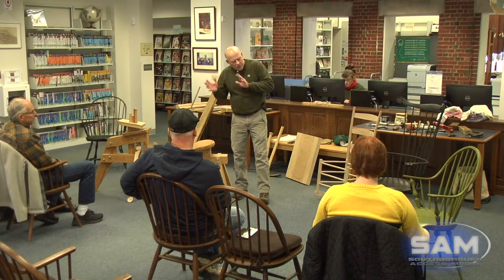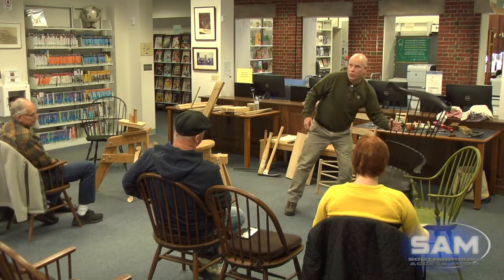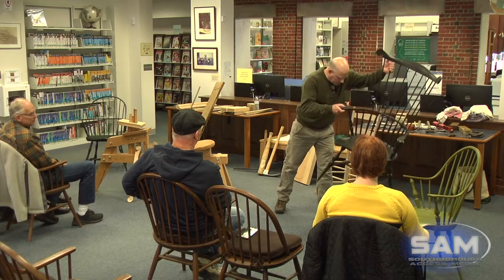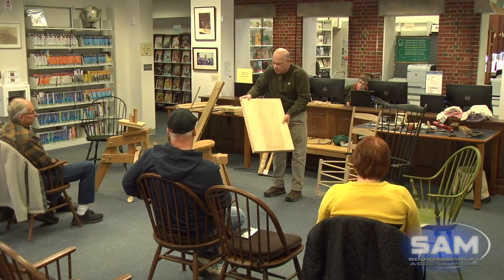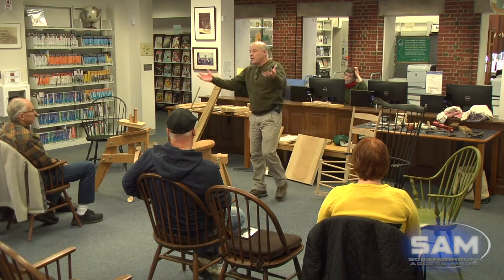My Windsor chairs almost always consist of three species of wood. I use pine for the seat because on all my chairs the seat is saddled or sculpted, and pine is relatively easy to sculpt. Butternut, poplar, and basswood are also good choices. I buy pine boards 18 to 20 inches wide with no knots, and the biggest struggle I have is finding this wood because it's difficult to find. When I can find a supply, I typically buy it all and have it for 10 years.